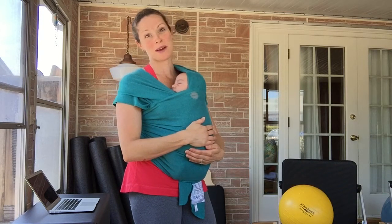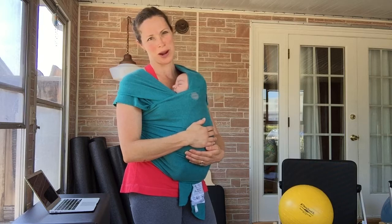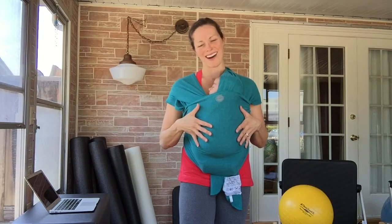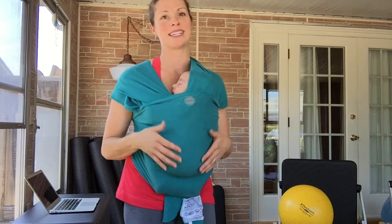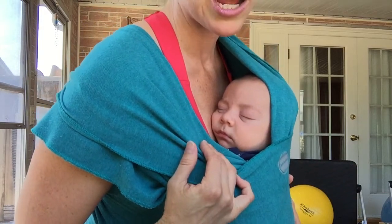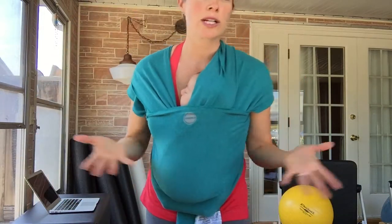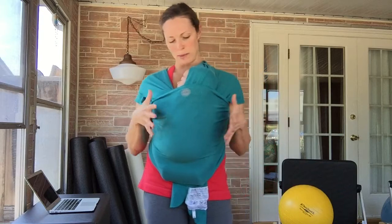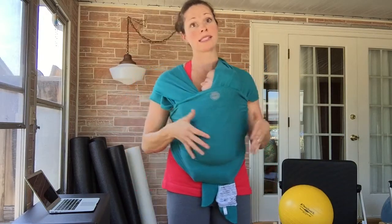Hi, I'm Sarah with the Sobe Sport Family Fitness, a Pilates inspired program for parents. Today I'd like to give you an idea for how you can breastfeed your baby in the Mobi Wrap. Right now I have David, who is two months old, in the Mobi Wrap. You can see he's fast asleep — he's so sweet.